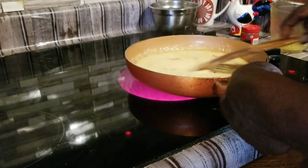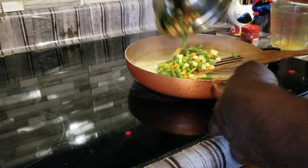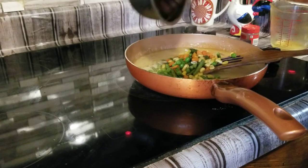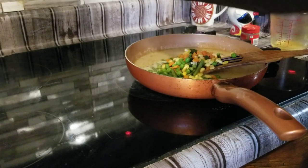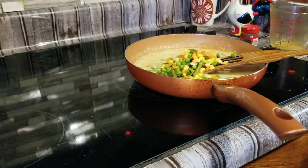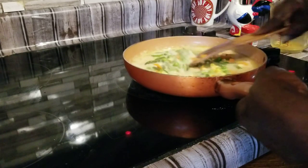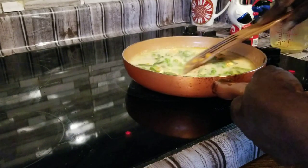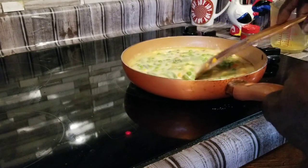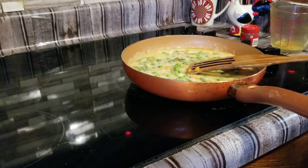We're going to let this simmer a little while. We're going to go ahead and pour our vegetables in, and we're going to put our chicken in as well — our chopped up chicken.